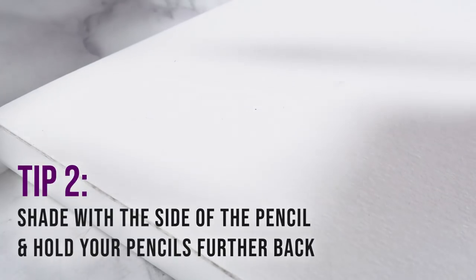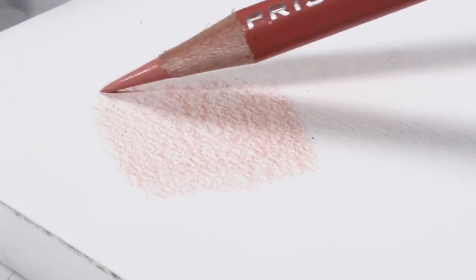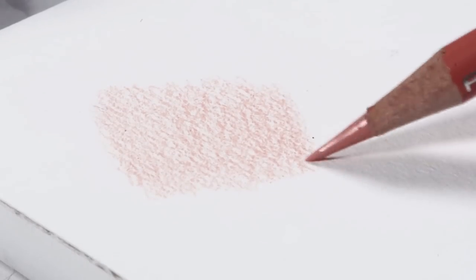A few tips before we start: number one, always keep your pencils sharp. Number two, try to shade with the side of the pencil and hold your pencil further back. This will really help you get smoother, more even shading — when you hold the pencil closer to the tip you naturally apply more pressure, which causes darker pencil strokes to show through. Using the side and holding it further back gives you much more even shading.